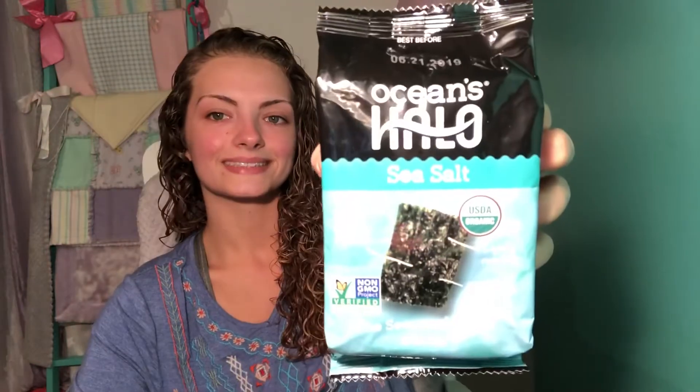I got this today at Kroger — I'm gonna try it out. This has nothing to do with my soup, but I figured I'd let you know how it is. It was only like 60 or 70 cents. I don't know how I feel about this — it has a really bad aftertaste. I can't do the aftertaste.